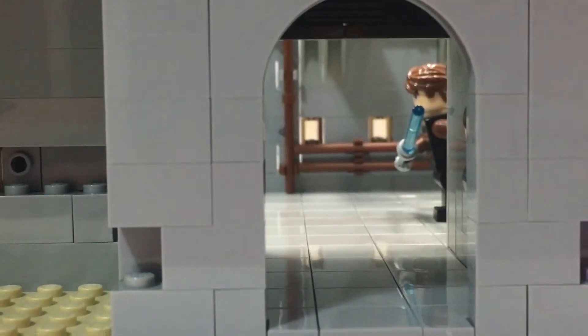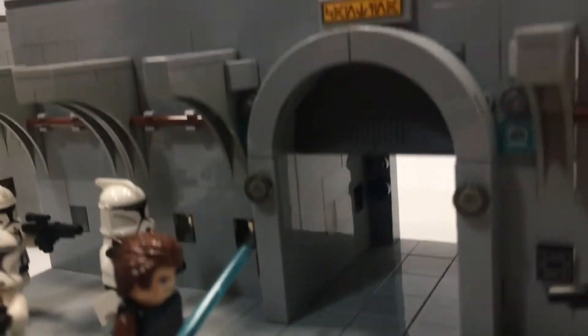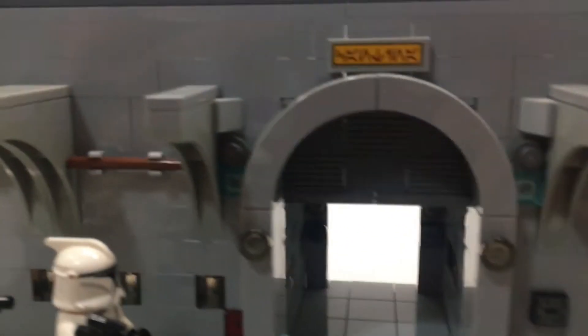Looking at the door from the other side, you can see I used quite a bit of techniques. Right off the bat you have these little lights and then just this blue light — they're just to represent activation buttons or something like that. Inside there I also have a control panel.